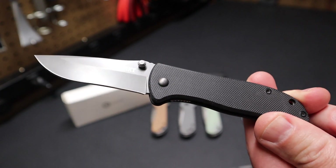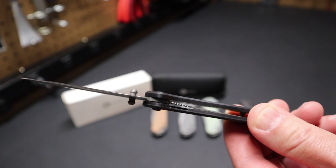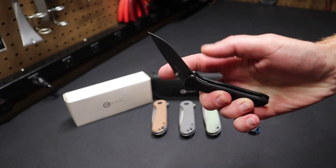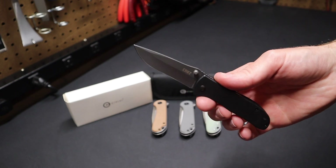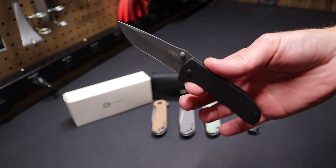You can see it's just a simple thumb stud knife. It's got a liner lock here that locks the blade in place. You can one-handed operation — close the knife, deploy the blade. Just an all-around good knife, good action, and something that when you put it in your pocket you can forget about it.